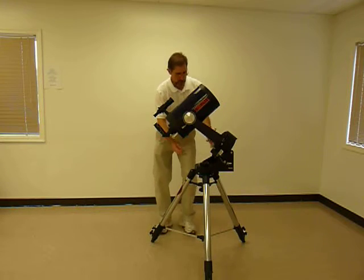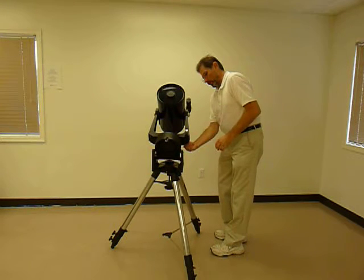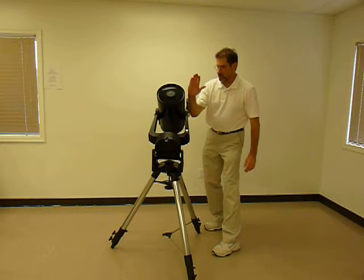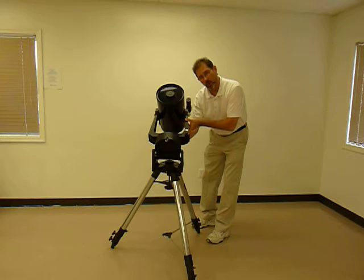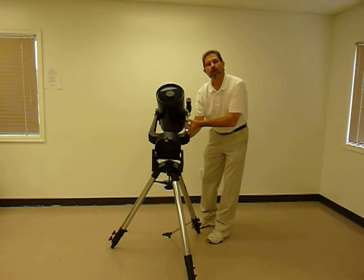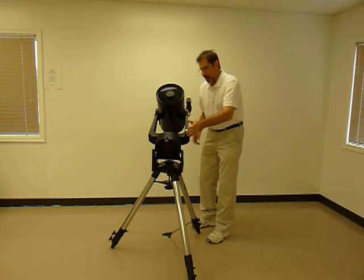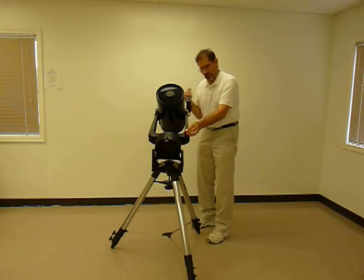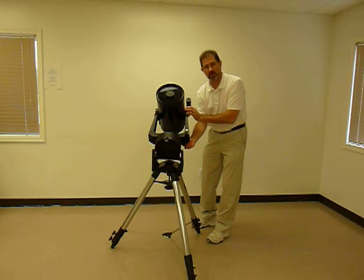The declination slow motion controls, one on the front or on the rear, raise the scope in that axis. Or you may loosen the right ascension lock slightly and use the right ascension slow motion control to adjust the scope. Once you have adjusted the right ascension, lock the scope again. The declination axis may be operated with the lock in place — the lock must be in place for the declination slow motion control to work.